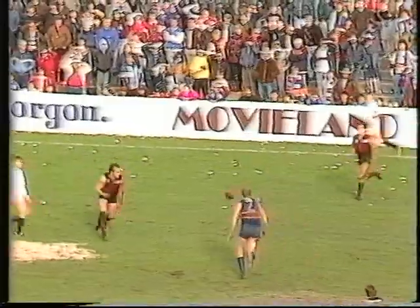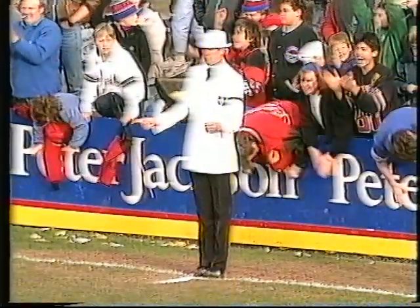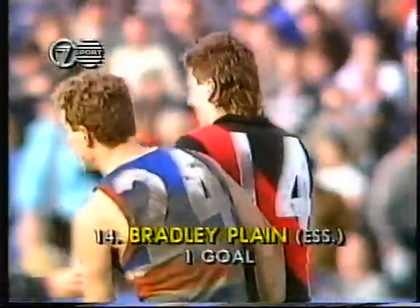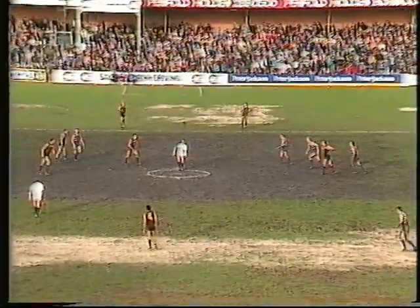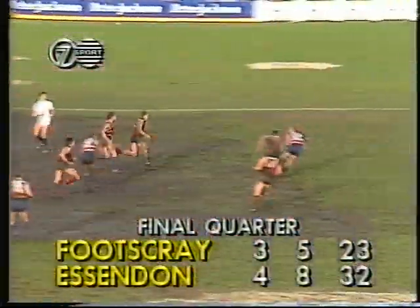And a good effort to get that ball by Watson — committed himself, got the ball to his teammate Plane, who kicked a vital goal. Salmon, Long, Clark — Clark and Plane the goal kickers for Essendon. Hawkins, Cullen and O'Keefe for Footscray. The Bombers now with a handy lead at the Western Oval — 3-5 to 4-8. And a big punch there by Salmon towards half-forward.